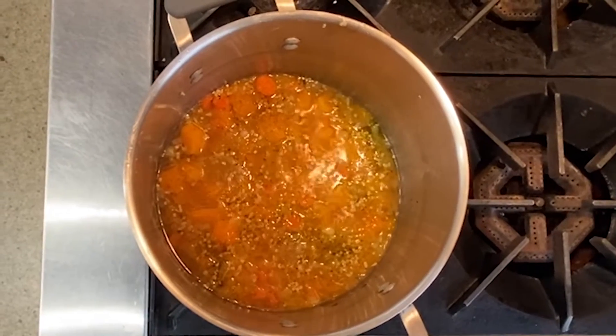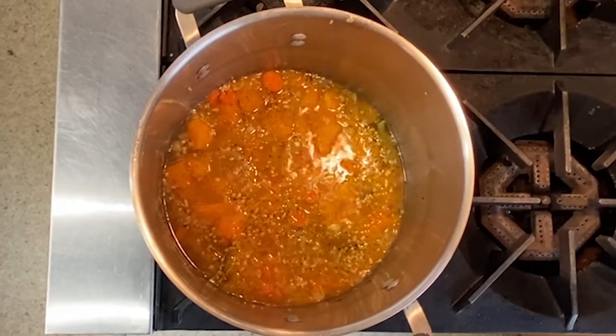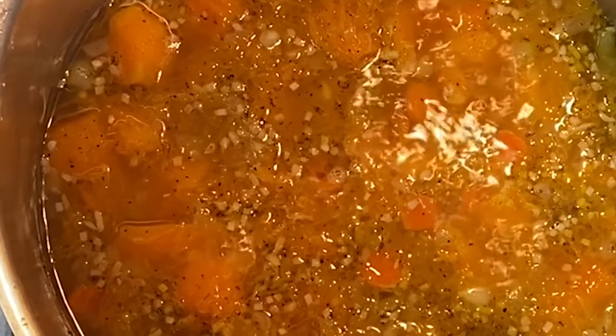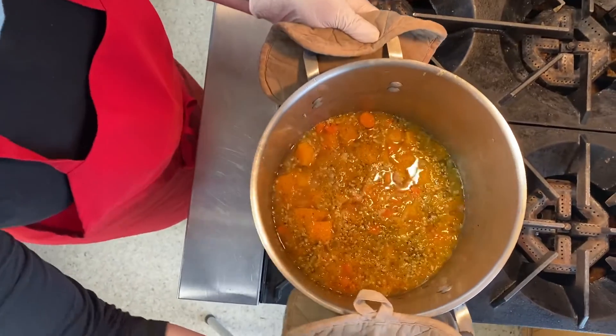Bring it to a rolling boil, then reduce the heat to a simmer. Allow the soup to simmer for 15 minutes, then take the pot off the stovetop to cool.